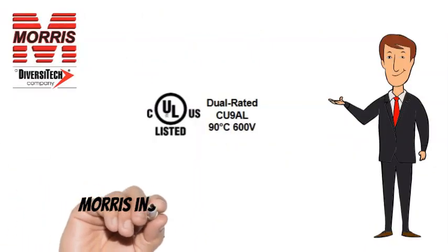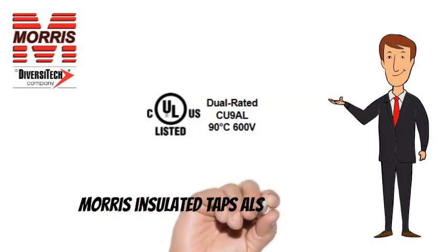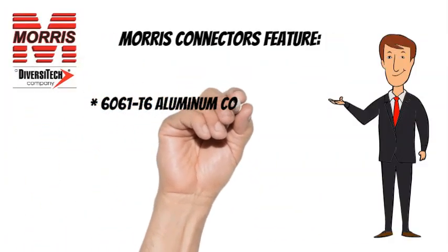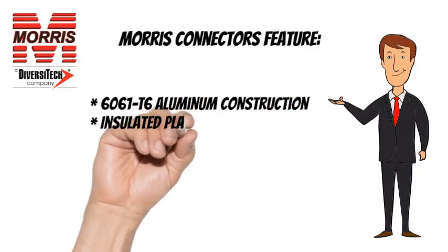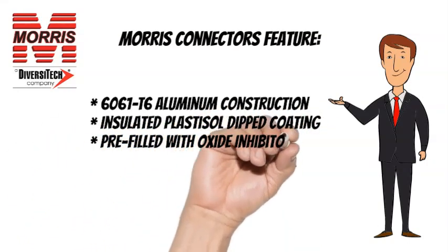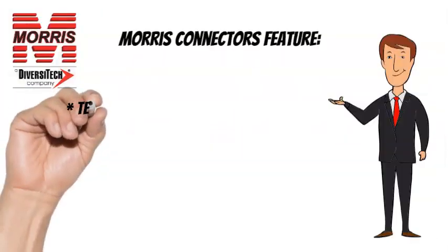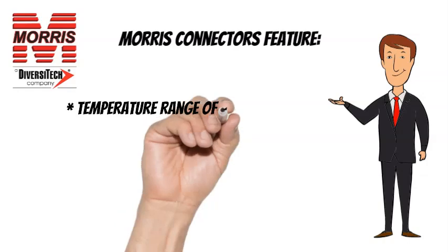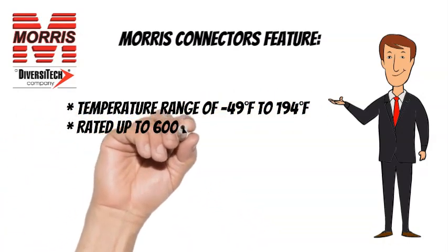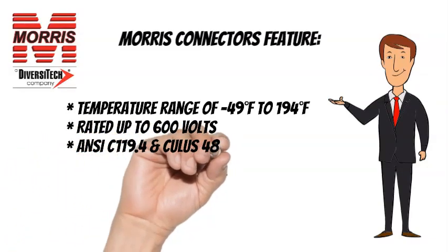Morris Insulated Taps are CULUS listed and feature 6061-T6 Aluminum Construction, Insulated Plastisol Dipped Coating, Pre-Filled with Oxide Inhibitor, and Plugs Marked with Max Wire Size. Temperature Range of minus 49 degrees Fahrenheit to 194 degrees Fahrenheit, Rated up to 600 V, ANSI C119.4 and CULUS 486B listed.